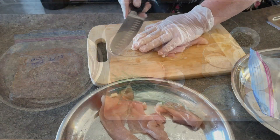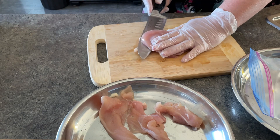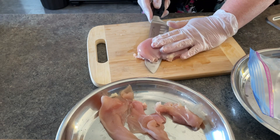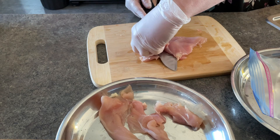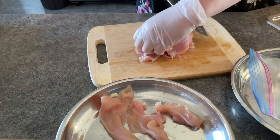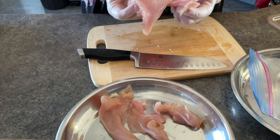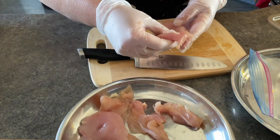I began by slicing those chicken breasts into smaller pieces and I put the fillets of the chicken just onto a plate until I was ready. Be careful doing this — you don't want to cut yourself. They're a great size for making breaded cutlets now.